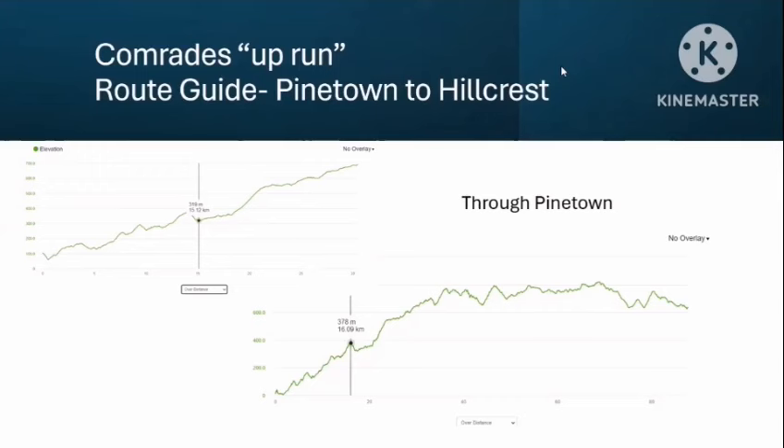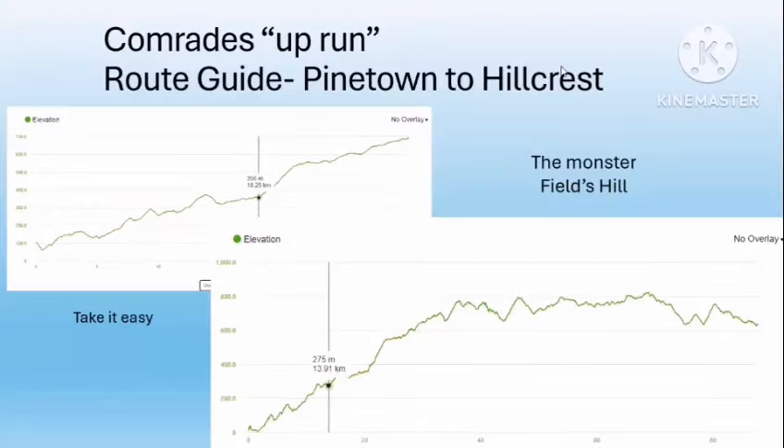On your way through Pinetown you really need to get yourself psychologically ready because you are approaching the second of the Big Five hills — and it is the biggest one in the race. That is the monster that is Fields Hill. It is the biggest and steepest gradient in the race. You'll hit the bottom at approximately 20 kilometers with 66.5 to go — the shortest ever Comrades in history, I believe. It's a four-kilometer climb gaining 200 meters in altitude, shadowing off towards the top.